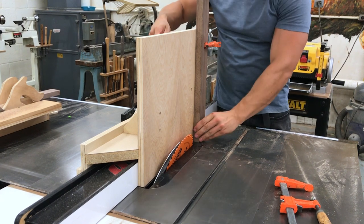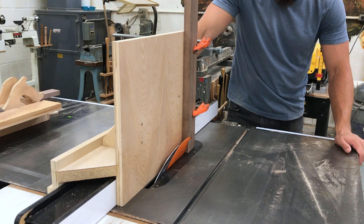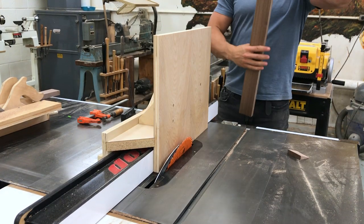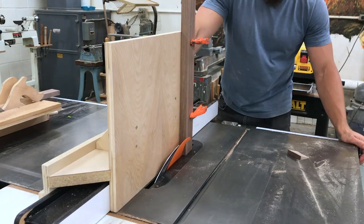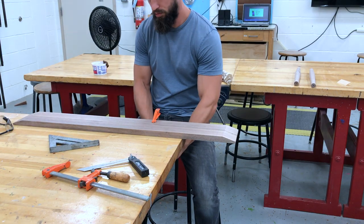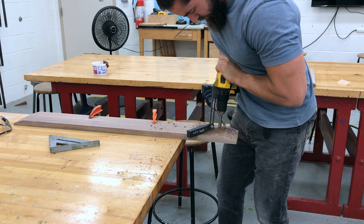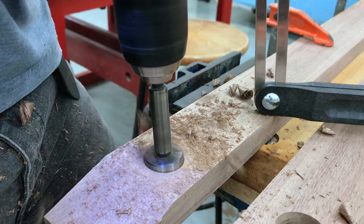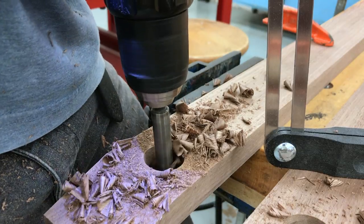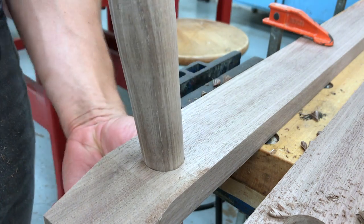I cut two stretchers from the same stock as the legs and cut a little bevel on them for visual interest. The legs will be tenoned into the stretchers, and then I can attach the entire leg assembly to the tabletop rather than four individual legs, which makes life a little easier. I drilled the mortises freehand using a bevel gauge as a visual guide — a trick I learned from an old chairmaker. With practice, you can get very accurate, very consistent angled mortises.